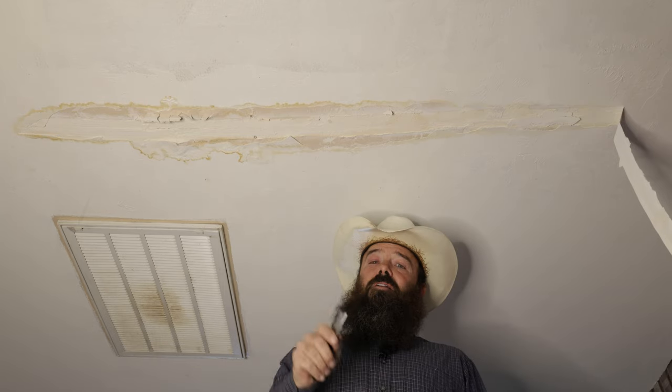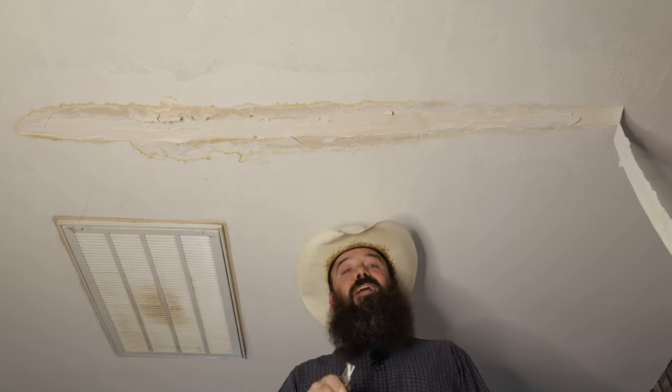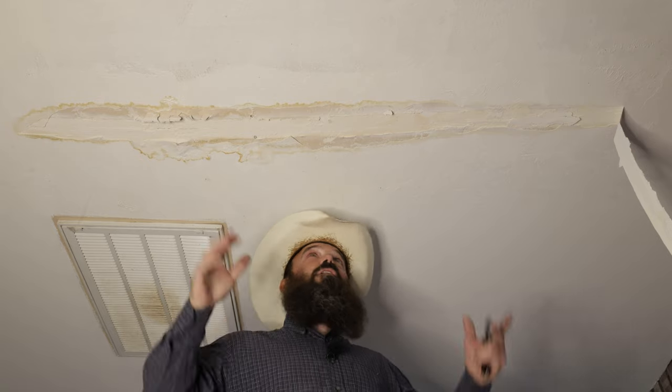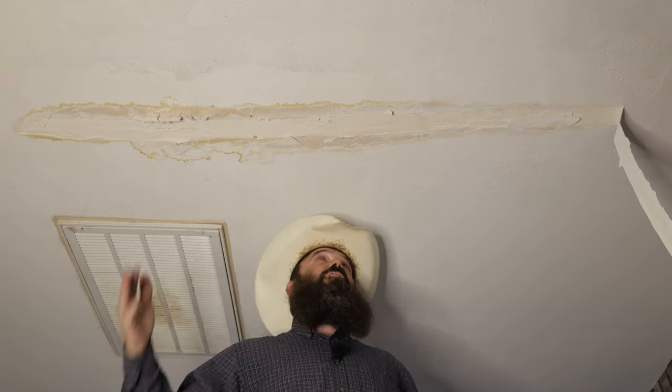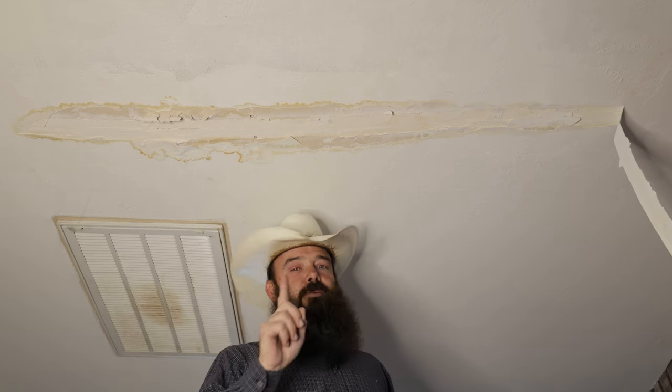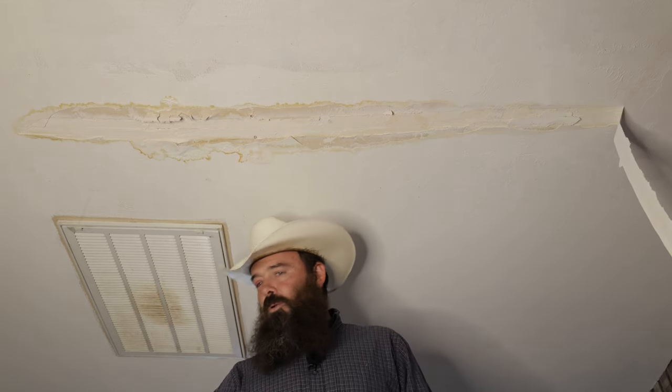Right now, before we even get started, I'm going to take you through my drywall repair kit so you know how to put your kit together so you can take it into one job, set everything up, get the job done, put the kit back together, and always have everything you need in one place. So let's go look at the kit.